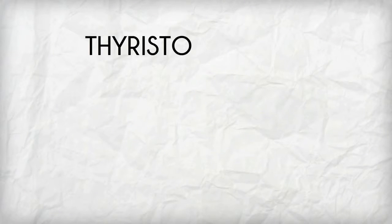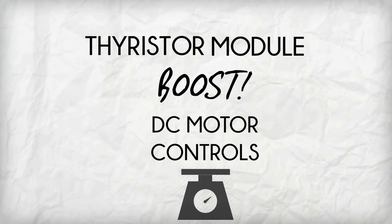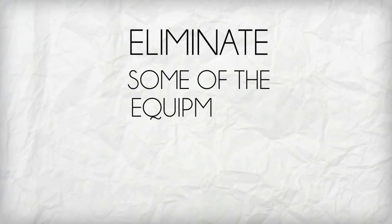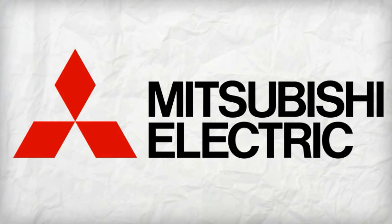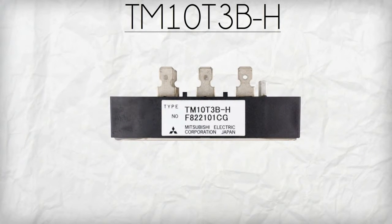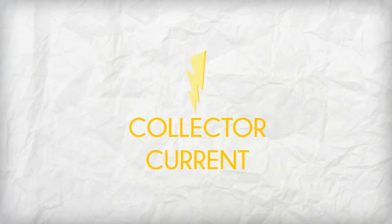TM10T3BH is a thyristor module known to boost the capacity of DC motor controls as well as to eliminate some of the equipment's unwanted issues. Manufactured by Mitsubishi, TM10T3BH weighs a lightweight of 0.29 pounds and can generate power of up to 800 volts. It has a collector current amount of 20 amps.